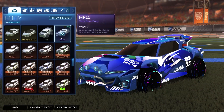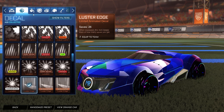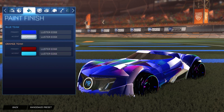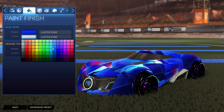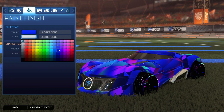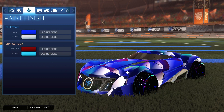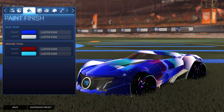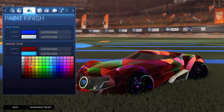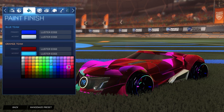Starting off, we have the Mr. 11 car. For the decal on both sides, it is the brand new Geodead black market decal, obviously unpainted. For the colors on the blue side, we have a nice blue and the accent is white. But honestly, with this decal, you can set it to so many things — it takes up the entire car and looks phenomenal, so it really doesn't matter what colors you do. Maybe do a blue for the primary to get that main color. For the orange side, I did a crimson, but you can really do almost any color in the game — choose your preference.